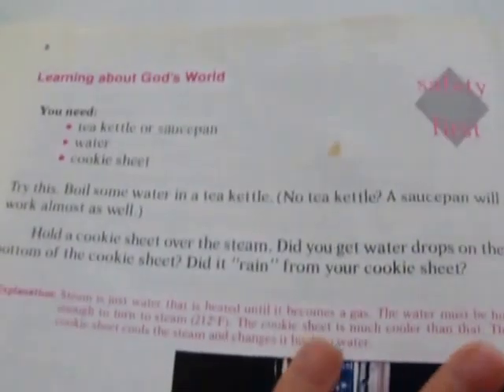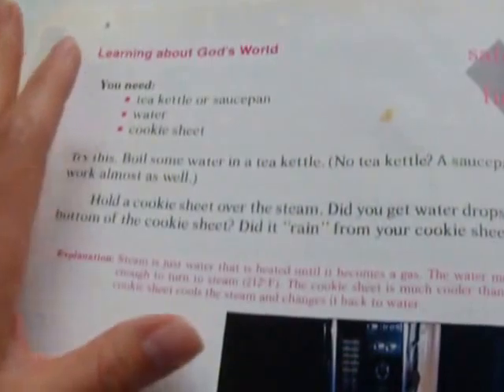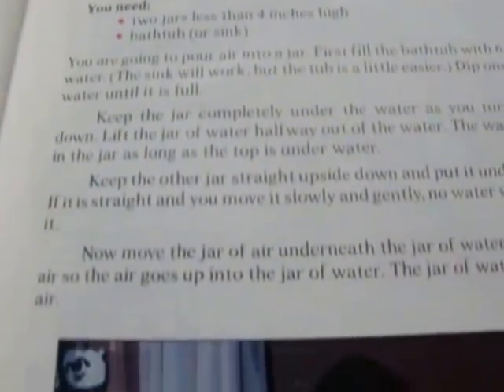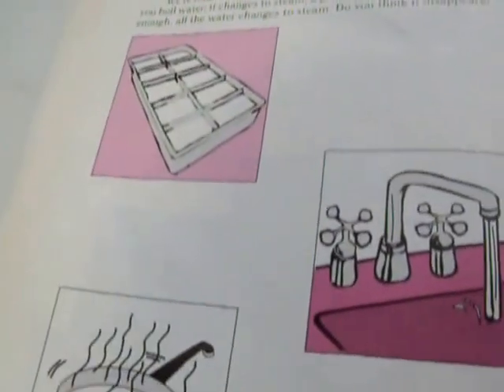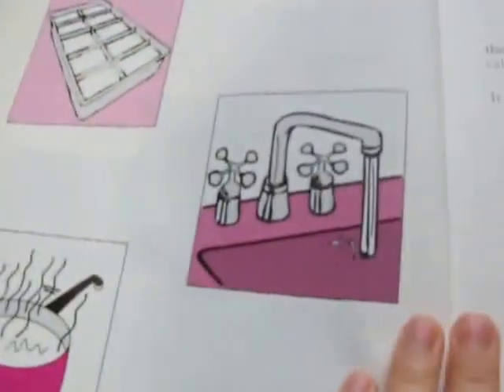Chapter 2 is on solids, liquids, and gas. Each page of the chapter is basically learning through experiments — there's always an experiment to do. This one is over condensation, showing a kid holding a cookie sheet over steam. It talks about liquid, solid, and gas and how water changes from one form to another.